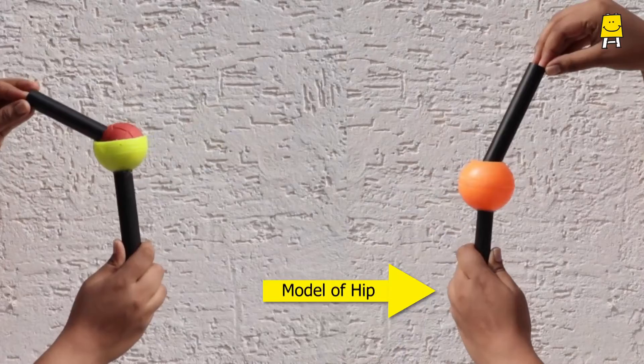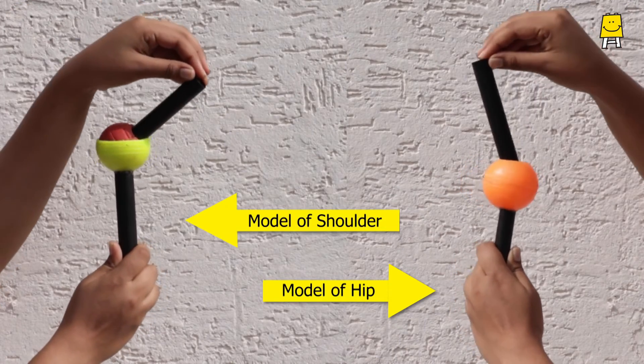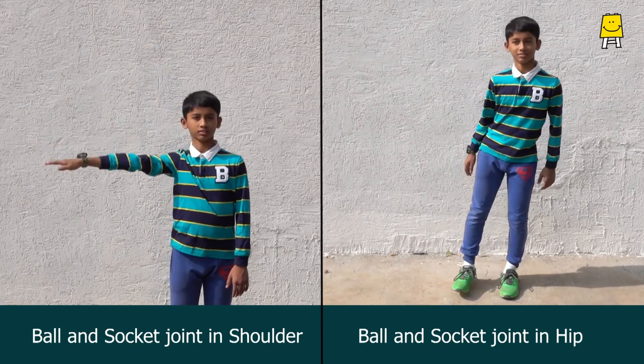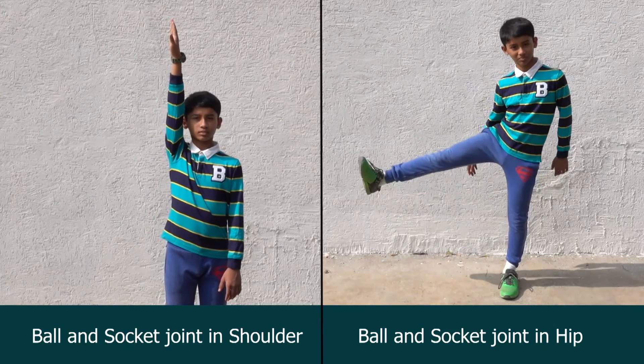The socket in the hips is deeper compared to the shoulders, which reduces the freedom of motion. As the ball and socket joint of the shoulder is more flexible, you can take your hand all the way up, but not your leg.